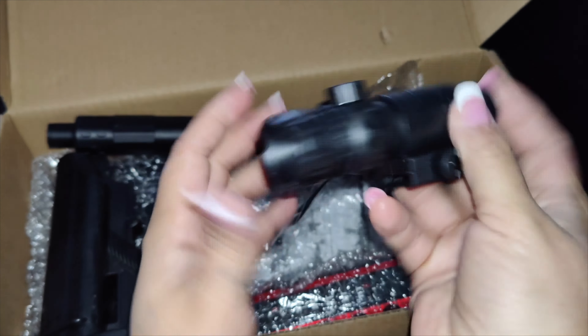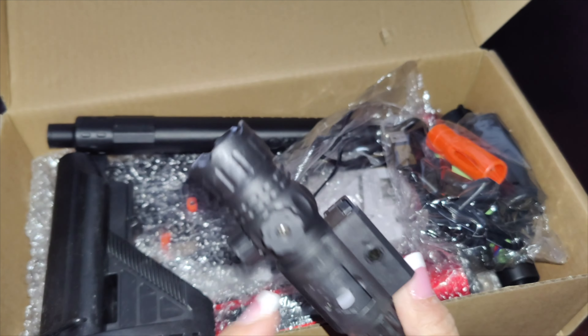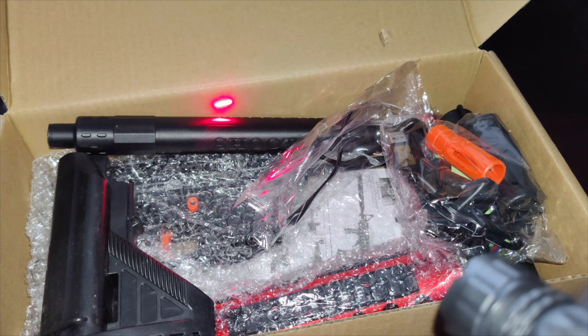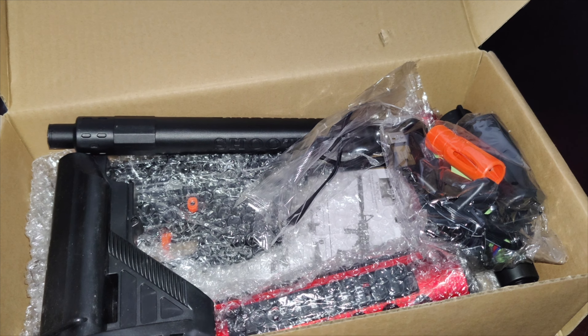You do get a scope - a line of sight scope. This scope turns on and gives you a red dot, but you have to remove the little tab at the bottom. This is safe for outdoor use - get ready for a splatter blast.